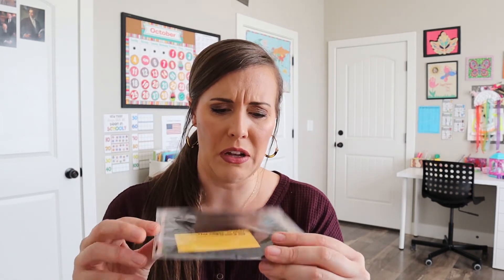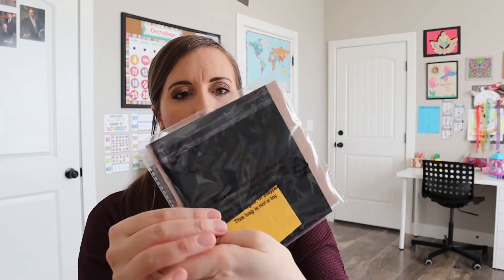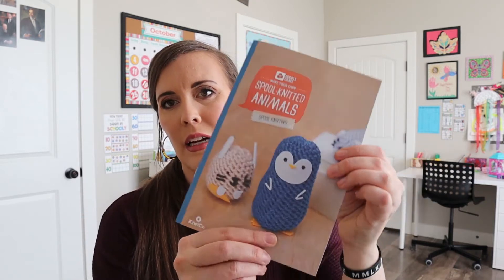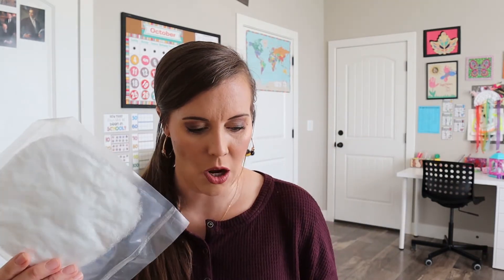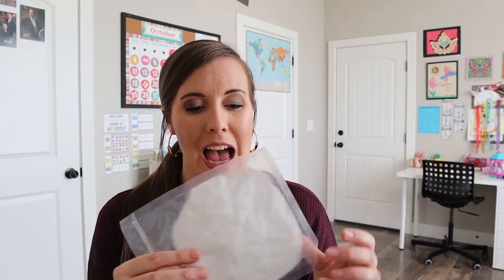And then there are felt pieces — it looks like this one might have some little cutouts. It's really hard for me to tell, but there are a few different colors, probably for their face and their feet. And then I don't know what this is — it's like vacuum sealed, almost. It's fuzzy. I bet it's the stuffing. They probably did this so it wouldn't take up so much space. So that's what's in this crate.